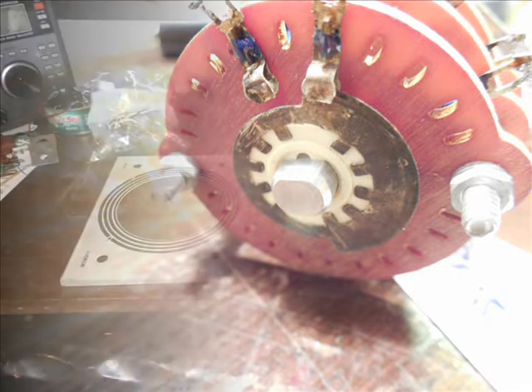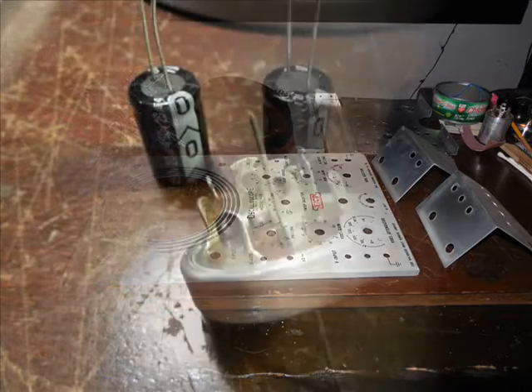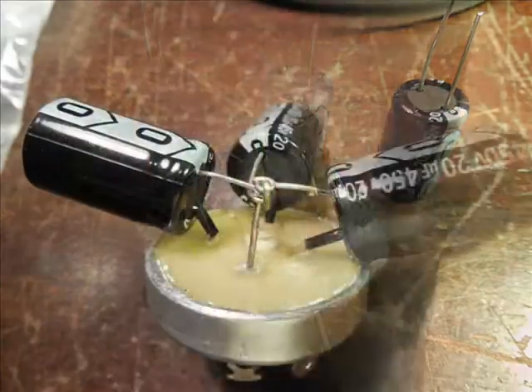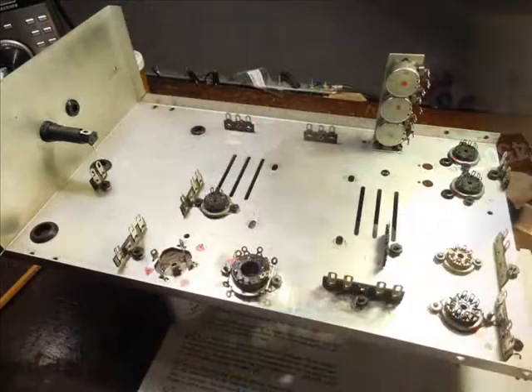The wafer switch was unacceptable, so the unit was completely disassembled and put back into kit form. The multi-section capacitor needed repair — 320 microfarads, isolated ground.